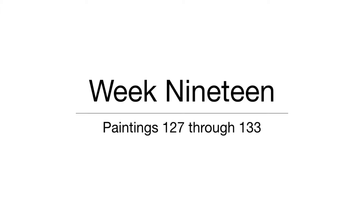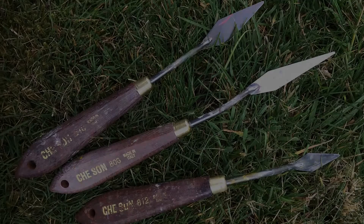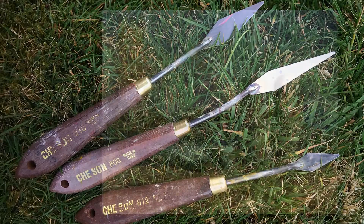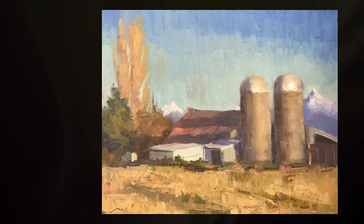One tough thing about painting outdoors in the winter is your oil paint can become very stiff, and so a palette knife can be super handy for mixing colors and even applying the paint to the canvas. In this particular painting, about two-thirds of it was done with a palette knife.